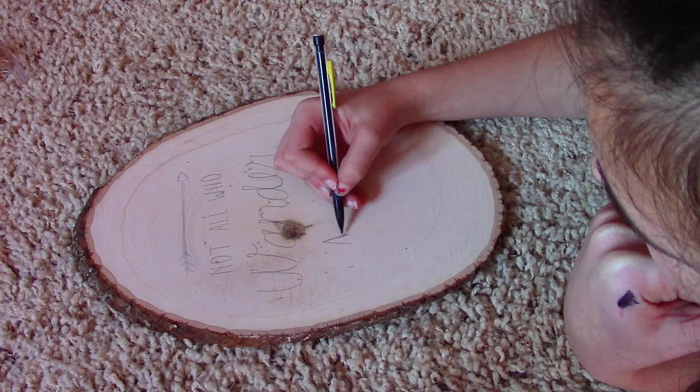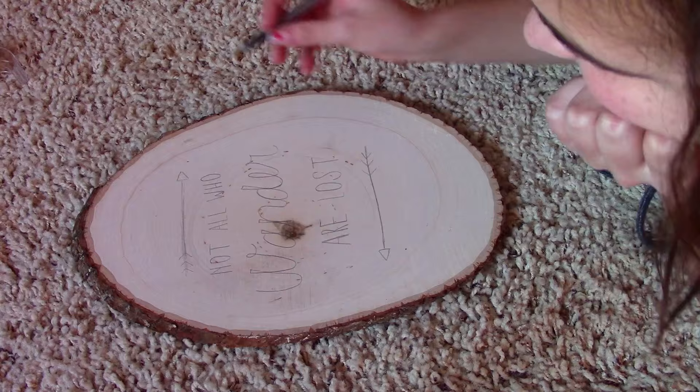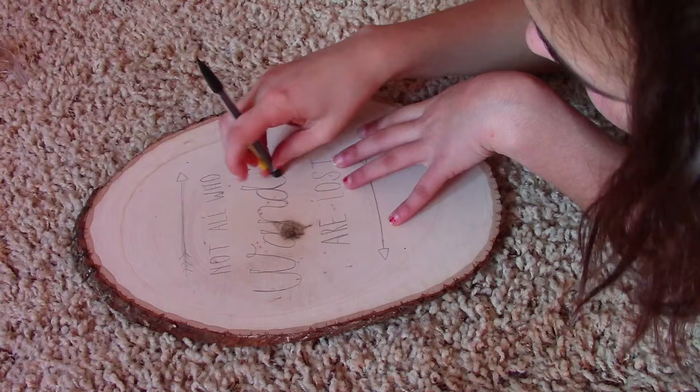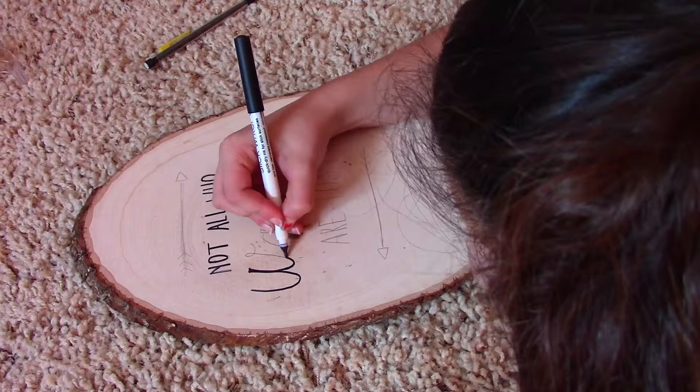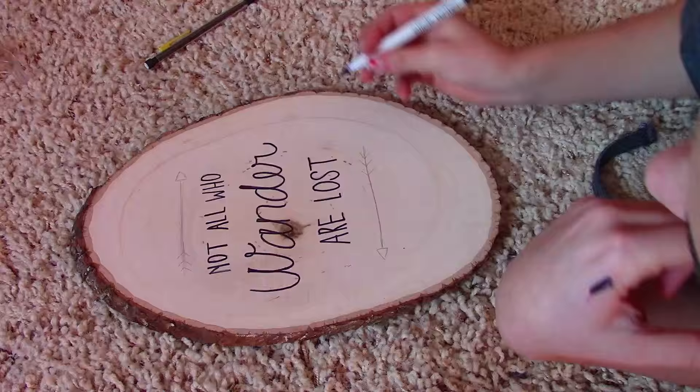I've also seen a lot of people do the outline of a deer or something similar on the woodcut. Just drawing or painting on these looks so cool and makes for a really rustic kind of decoration. I went over it with black pen and added a little bit of gold to the arrows I drew. It looks so cool, doesn't take much effort, and it's very cheap.